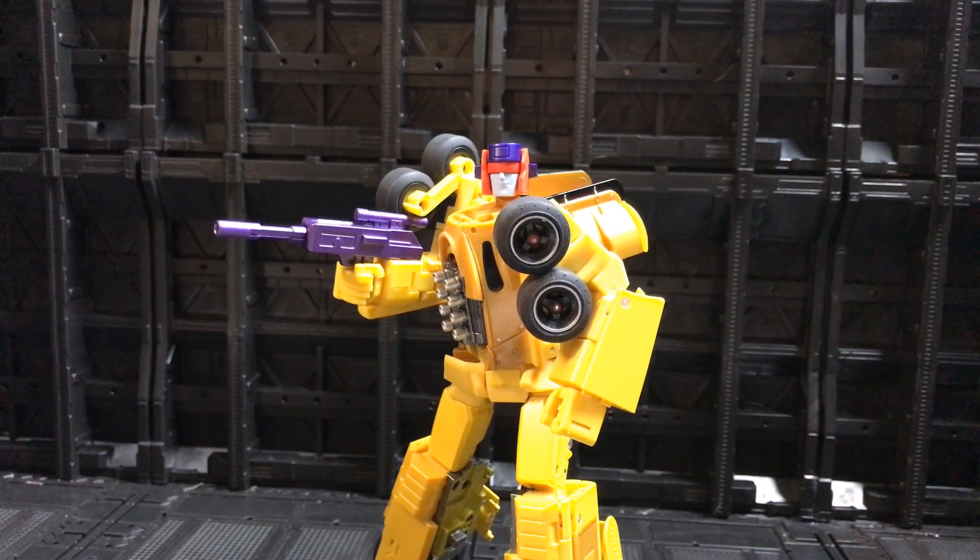I can't speak for the other Stunticons out at the moment, but if you're thinking of picking up this one, I highly recommend it. I'd actually say this is probably now my favorite figure in my entire collection — yellow is one of my favorite colors, it's one of my favorite alt modes of all time, and the bot mode is also fantastic. Amazing figure — well done to X-Trans Bots! If you like what I'm doing here, please give us a like, share and subscribe, and I'll see you on my next video. Peace!